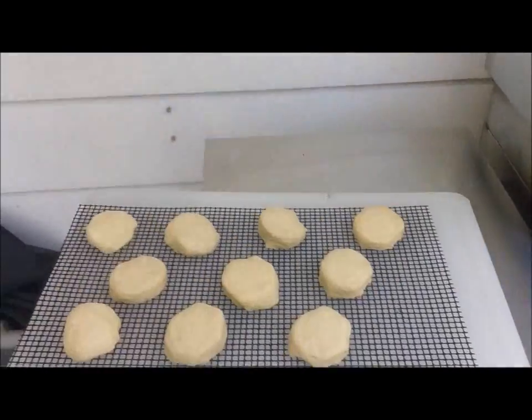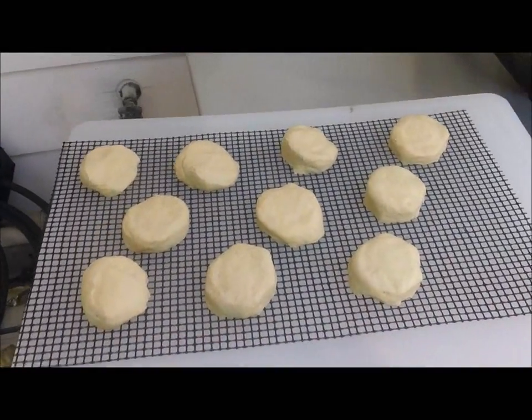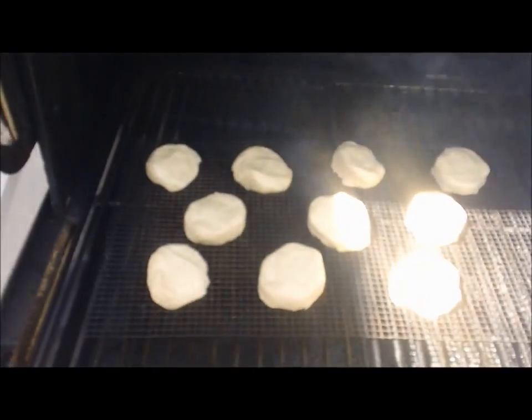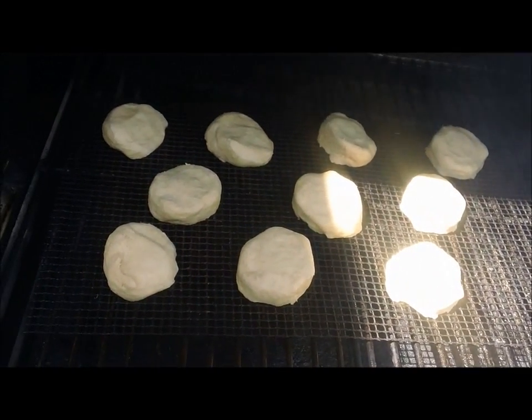Our grill is up to temperature now for these biscuits. I'm just going to slide them in there off the frog mats. And we'll let these go for about 8 or 10 minutes, and pull them off.